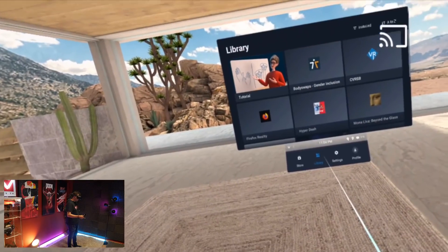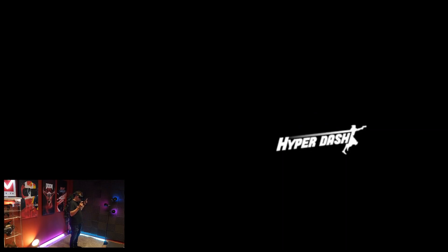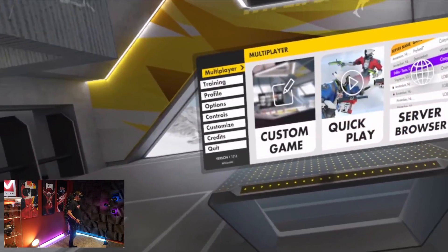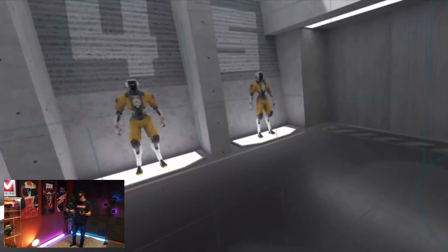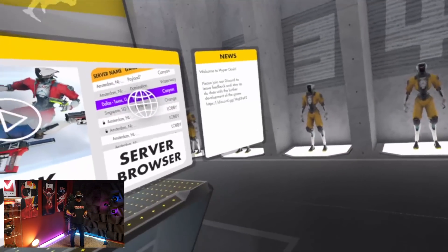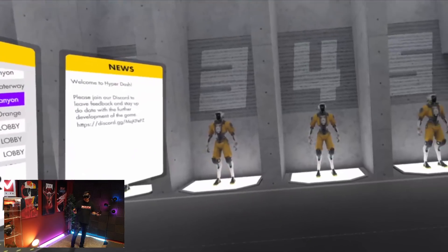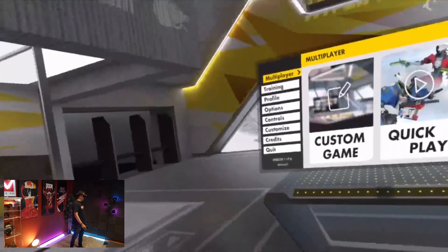Now jumping into Hyper Dash. I do see god rays on white-on-black content — unfortunately the same exact lenses as the Pro 2. But visually it looks fantastic — just as good as the Pro 2 at extreme settings with native resolution. And together with the wider FOV, it's really cool to have this in a wireless standalone headset.